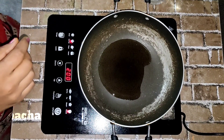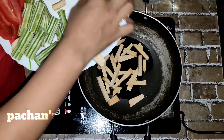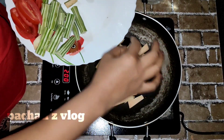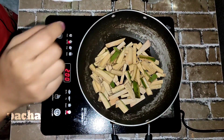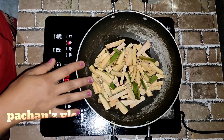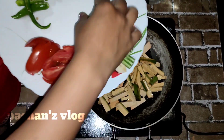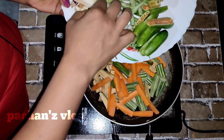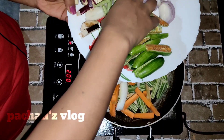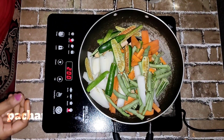Then we will add 1 tablespoon to the pan. Put it in the pan. Carrots, beans. Add a little bit of oil.